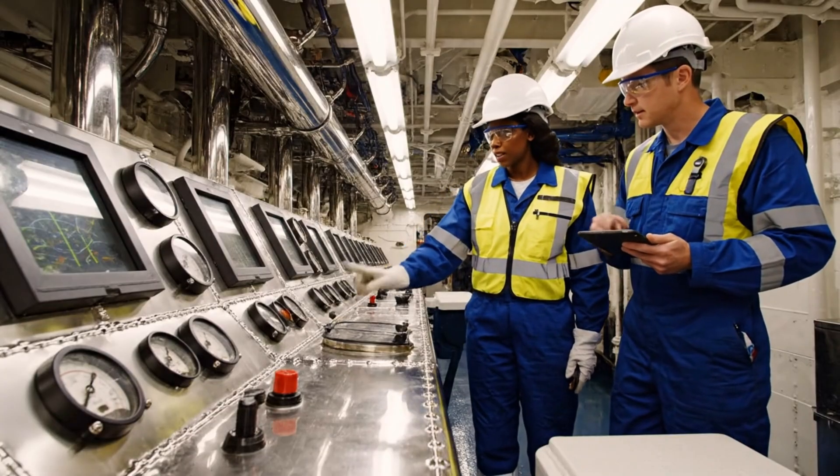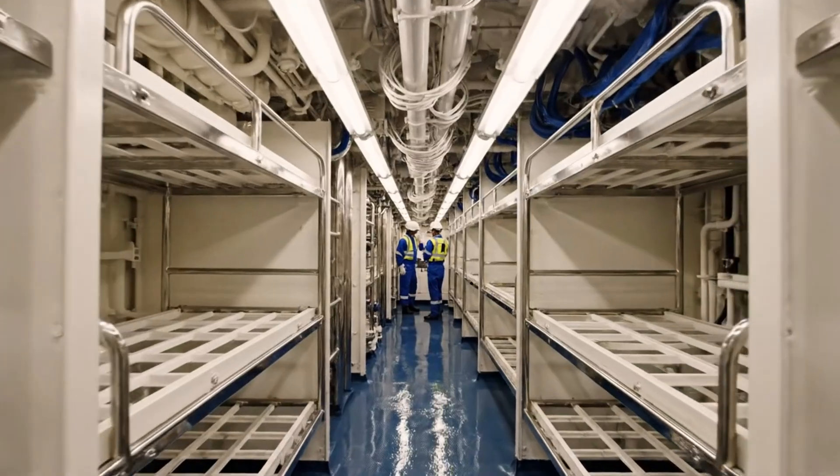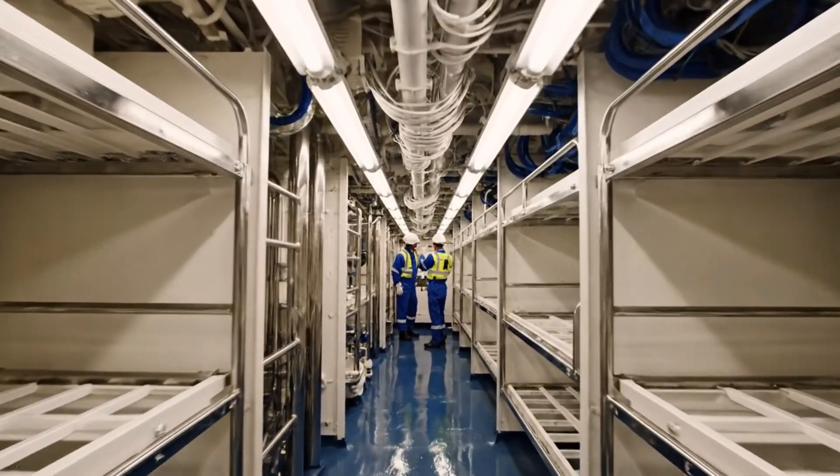The control room is fully verified. The gauges are pristine. Phase three can commence. The engine bay is clear.